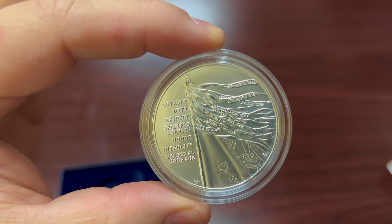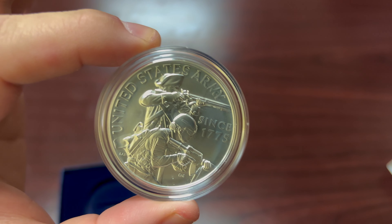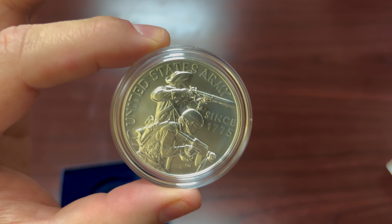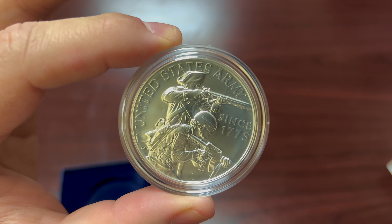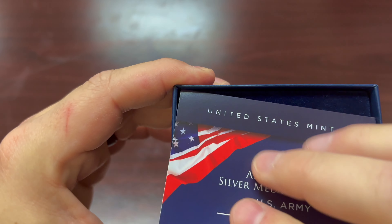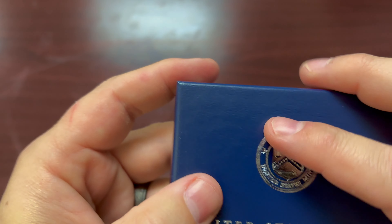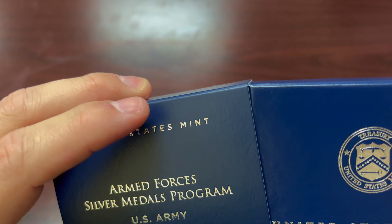There are medals for each branch of the military except for Space Force — they don't have Space Force yet. But other than that, they have every single branch. These come as a subscription program, delivered to you on a rotating basis every quarter from the United States Mint until you get all five branches.